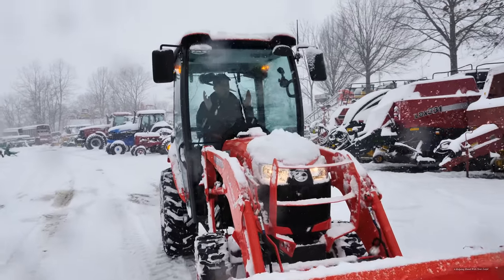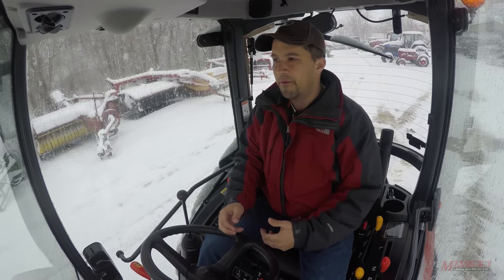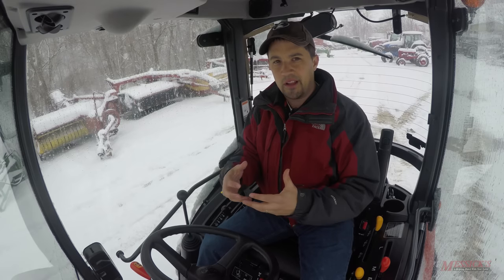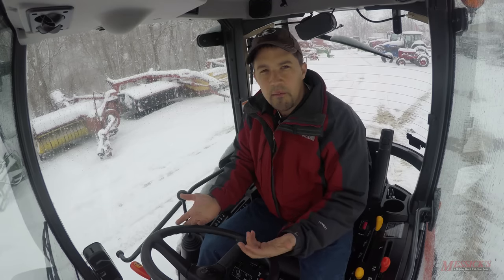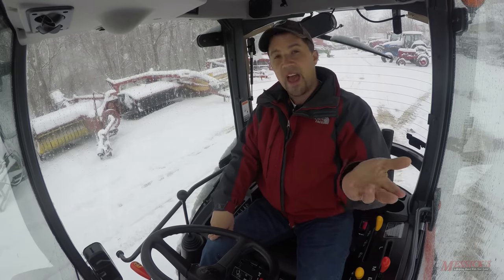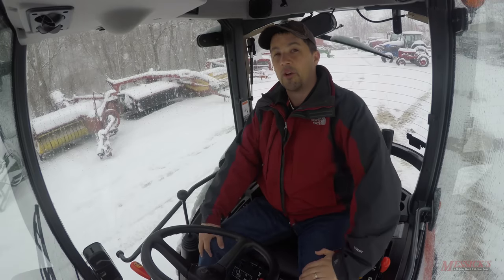That's a real brief run through on using your loader to clear snow. There are a lot of different implements you can use to do this, but the loader is the nice one for flexibility — it's a year-round implement that you can do all kinds of stuff with. If you're struggling with where to spend your money on implements, this is a really versatile one that can do a whole host of jobs — maybe leaving some of that money available for things like a rototiller or a rear blade for chores the loader can't do. If you've got any attachment needs for your tractors, or you're looking for parts or service for machines you already have, give us a call at 800-222-3373 or online at messicks.com.